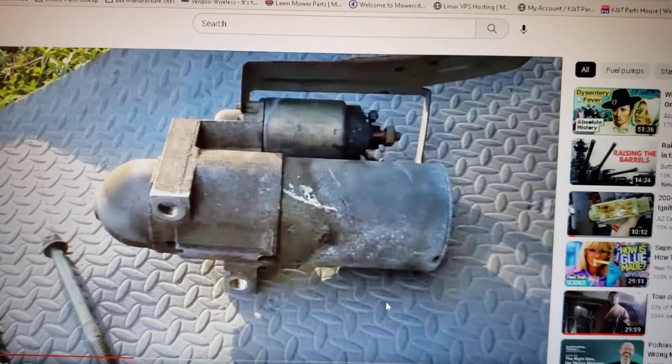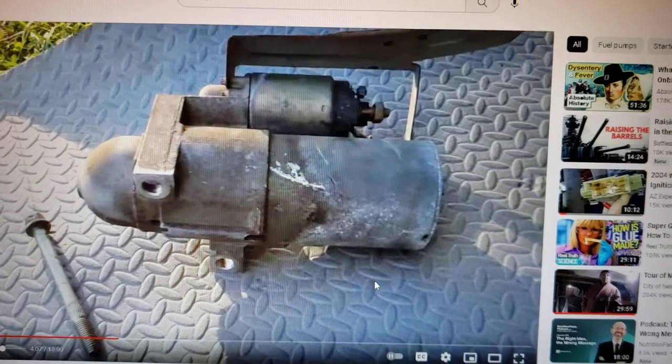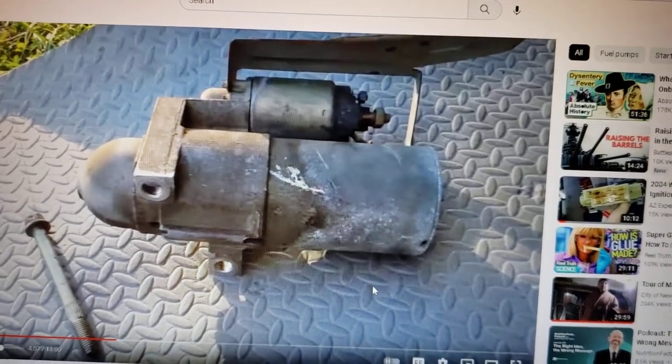So they replace the starter. But I need to let people know there are different starters out there for an 8.1 Vortec, and you need to know what's available, what to choose, and what not to choose.